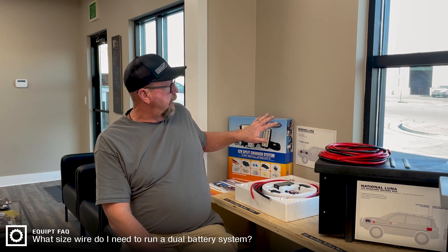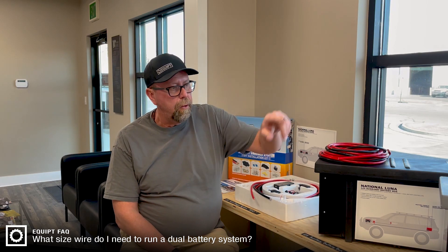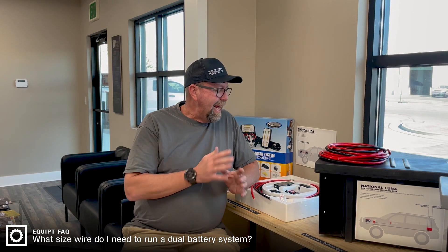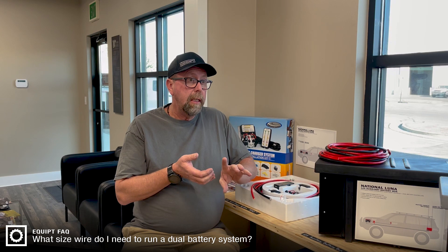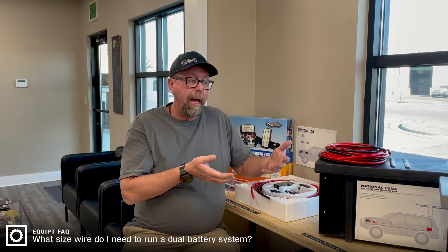You've got your dual battery system here or your individual components. We've got multiple options of portable systems. In their kits they provide cable, lugs, inline fuses — all of those necessary odds and bits to make a complete dual battery system.